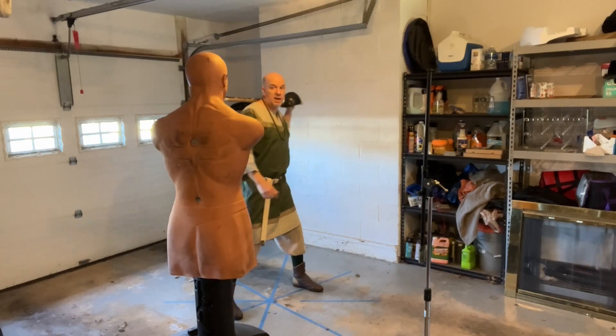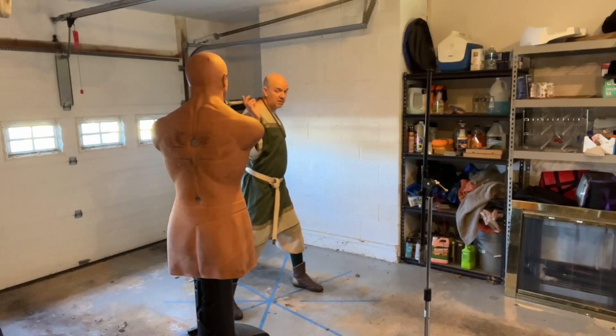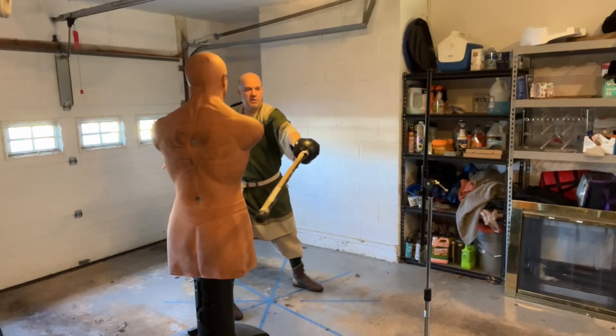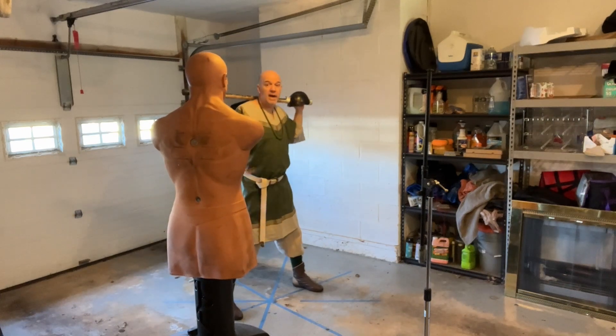At the next position I do exactly the same thing — I get my body turned back so that the sword is pointed at the pell. I rock forward, I rock back, I aim at the target, I turn it over. I do that at least 10 times.